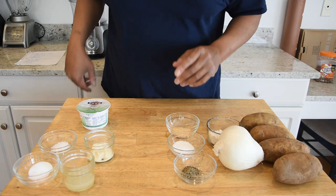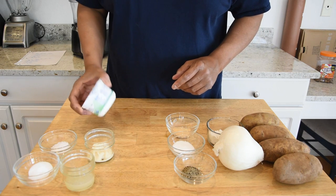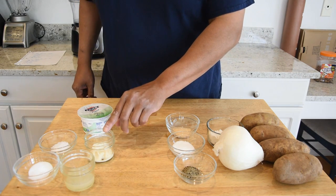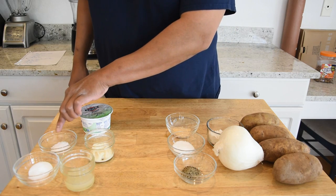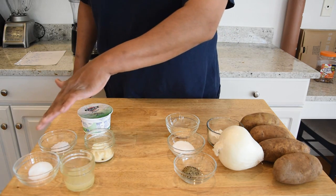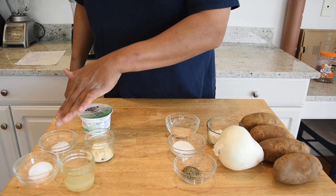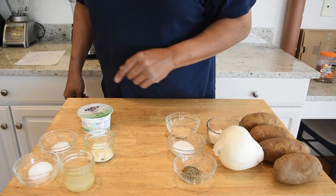For our sauce I have some Greek yogurt — non-flavored, just plain Greek yogurt — some prepared horseradish, some salt, sugar, and I'm probably going to hit that with some pepper too. It does look a little plain out there, so I'm going to hit it with some pepper as well, and some lemon juice.